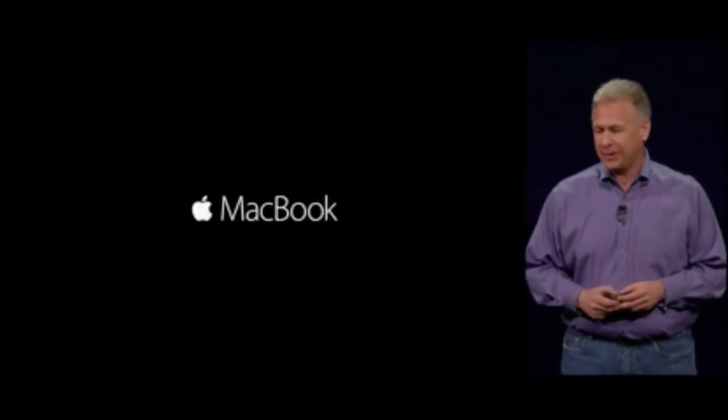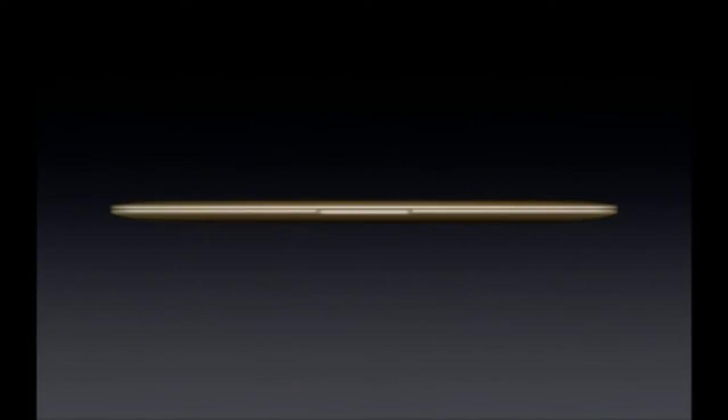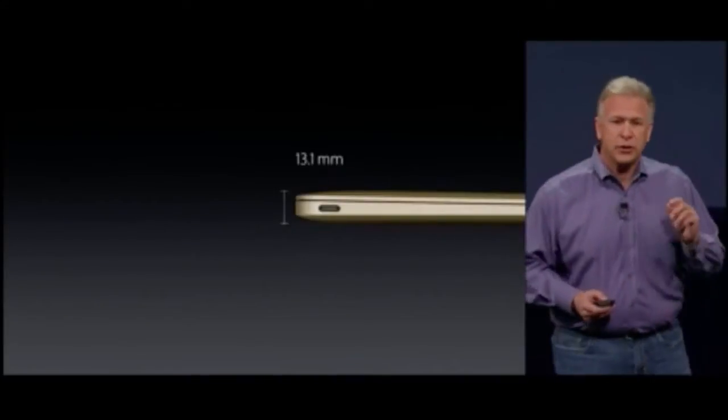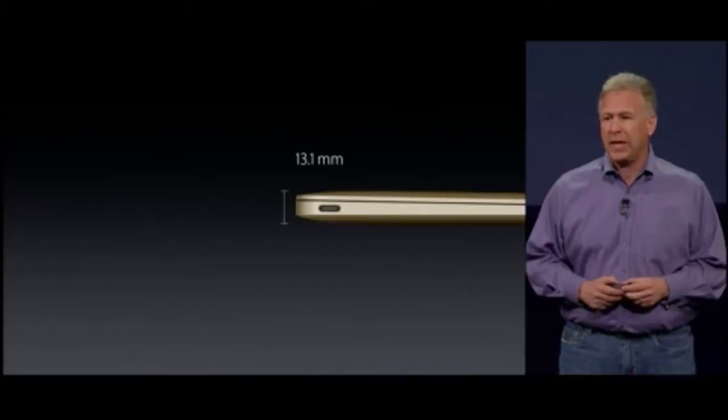I'm so excited to tell you all about this incredible new MacBook. The new MacBook weighs just two pounds. And even at its thickest point, it's just 13.1 millimeters thin. That's the thinnest Mac we have ever made as well.